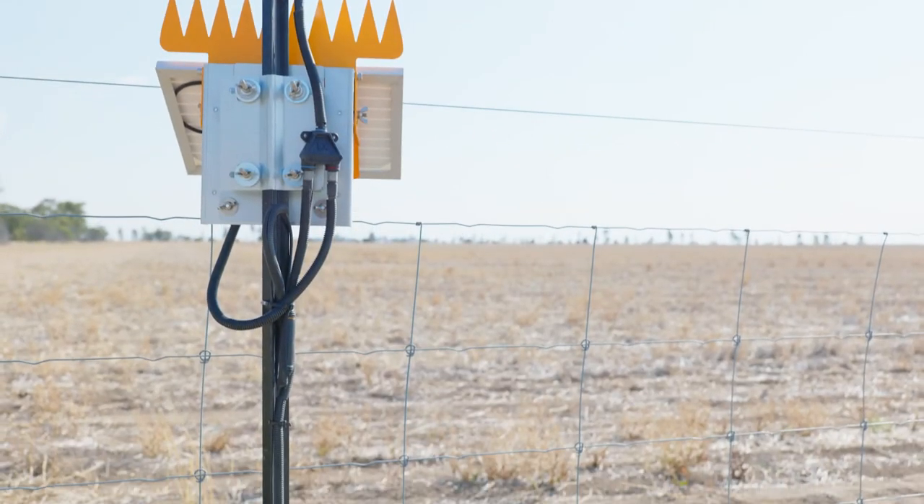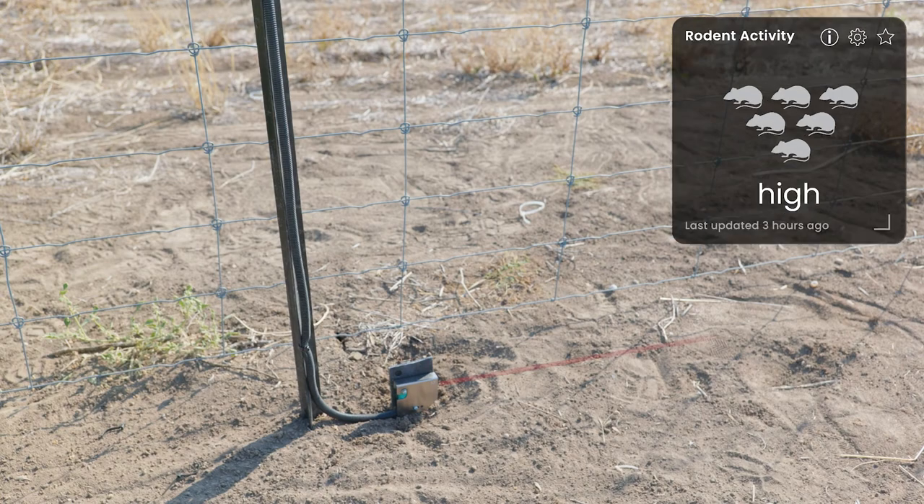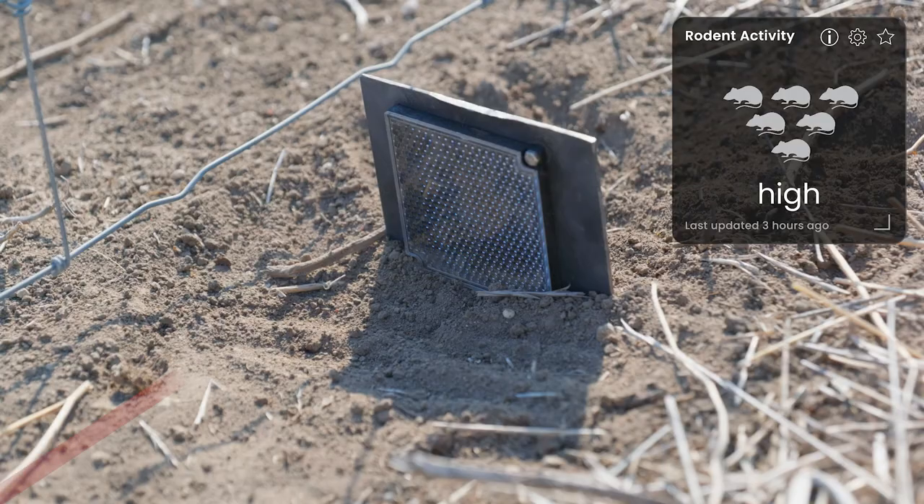Or use the beam brake sensor at ground level in a paddock to detect rodent activity and help estimate population size by the frequency of beam brakes within a night.